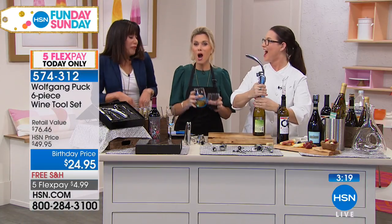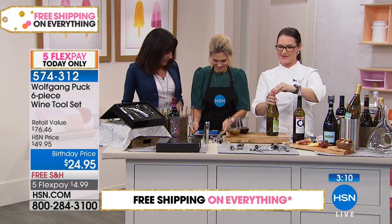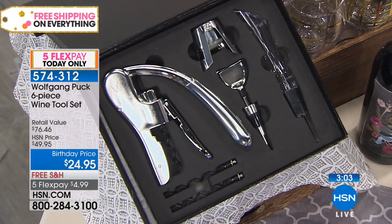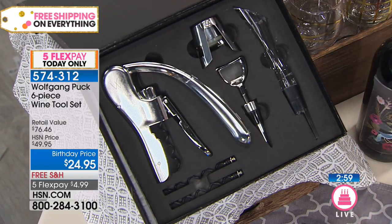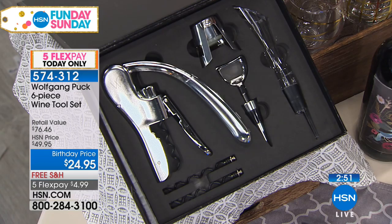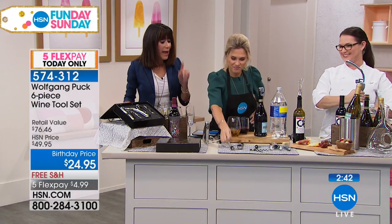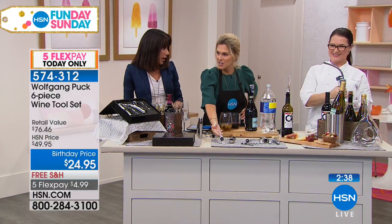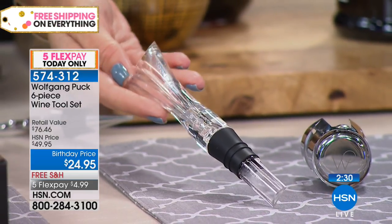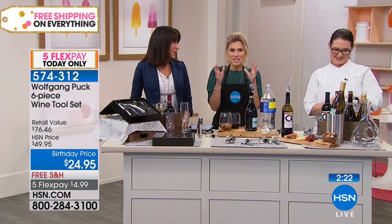They're telling me I can just keep drinking — finally somebody wants to come join! I had to give you a birthday toast, Val. I have to tell you, this is one of my favorite items we've ever done with Wolfgang. I've given this as a gift to so many people — it's comprehensive, it looks great, the presentation is beautiful. And the quality — look how beautiful that chrome finish is. If you've ever bought wine accessories, the quality of each piece is so important. And having that aerator makes such a huge difference in the flavor. The quality is absolutely unparalleled — you wouldn't expect anything different from Wolfgang.